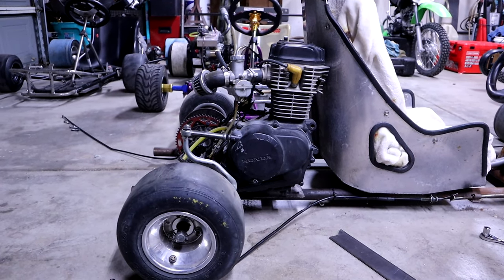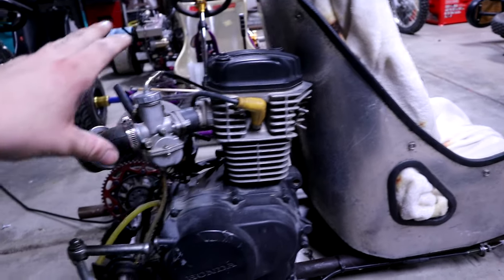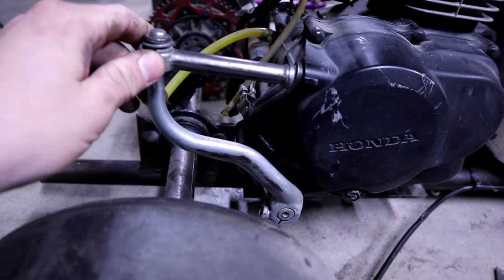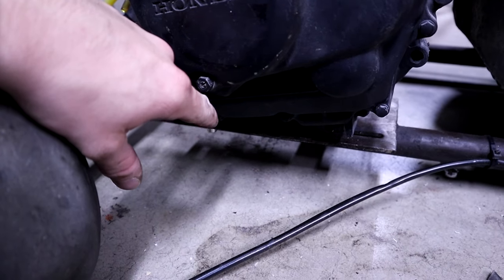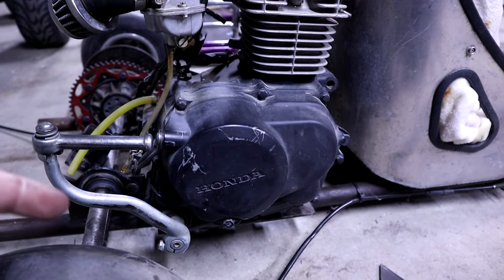Obviously there's still a ton to do — taking off all the makeshift mounts and moving the seat around so the engine actually fits. But that quick mock-up gives you a lot of motivation to get stuff done. I came to the conclusion this is roughly where the engine is going to be mounted. I unfortunately have to move the seat up just a tad, but it's worth it because the mounting holes for the pegs on these engines fit perfect with the mount that's already on the cart.